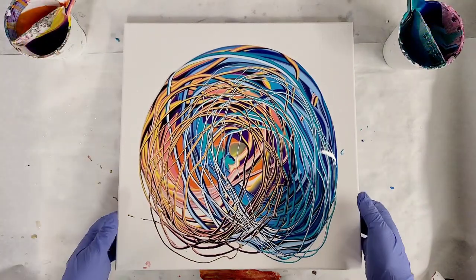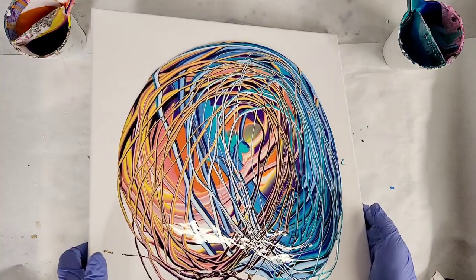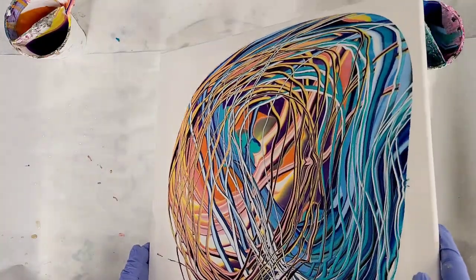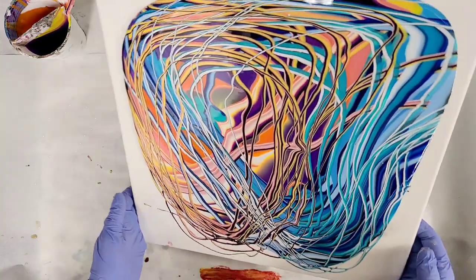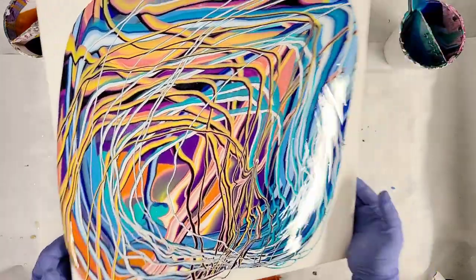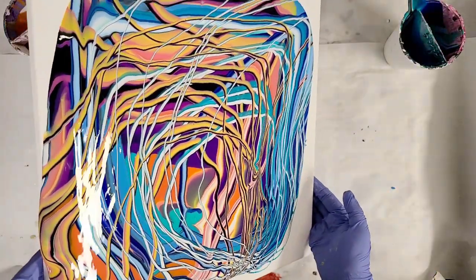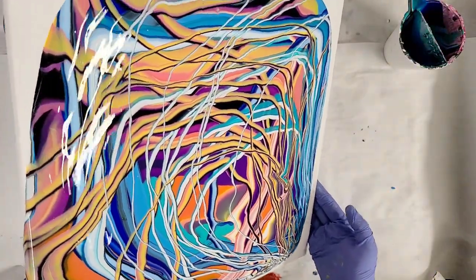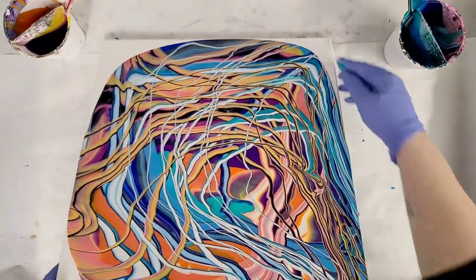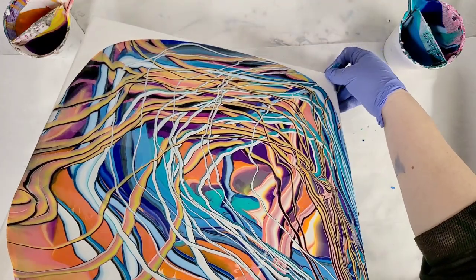Now we're going to go ahead and tilt. I'm using this paint specifically — the Artist Loft Ready Mixed Pouring Paint, which you can get at Michael's — because it does not have a tendency to cause cells. So I'm actually going for no cells on this, just kind of wild and crazy lines.